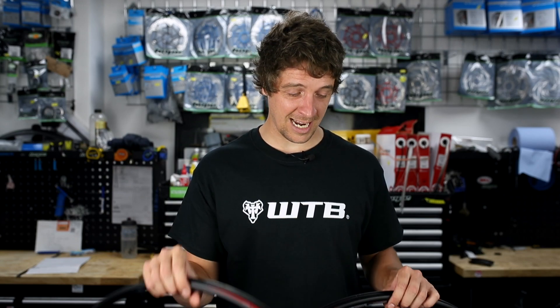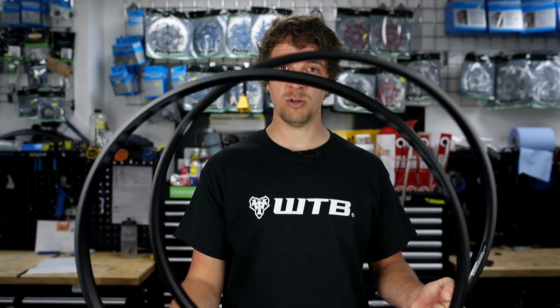Welcome back to another tech video. I'm James and this time we're going to take a look at the technology that goes into WTB rims.